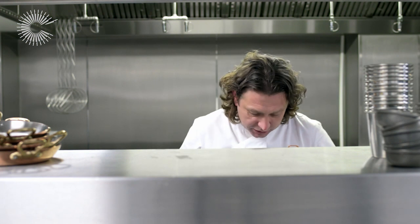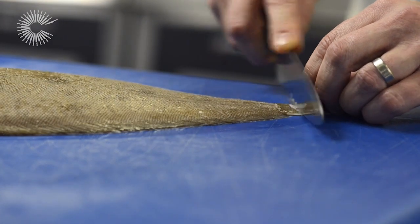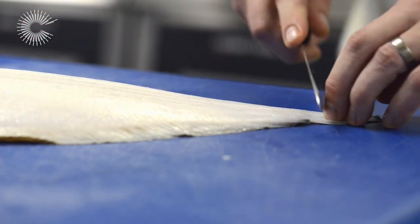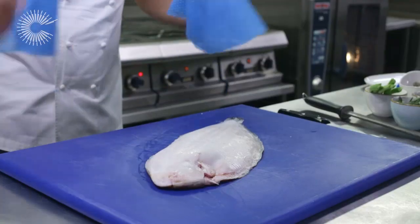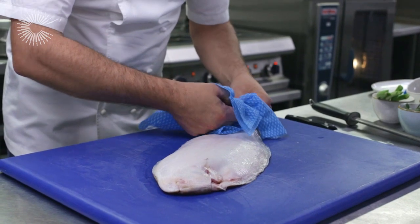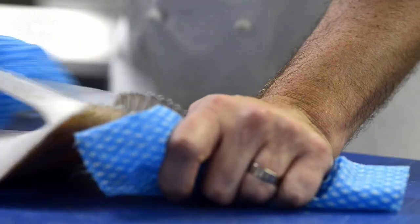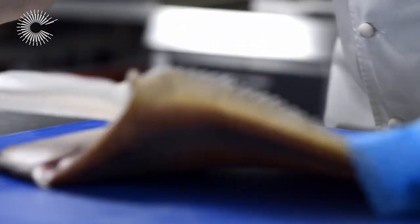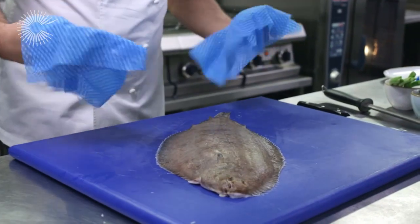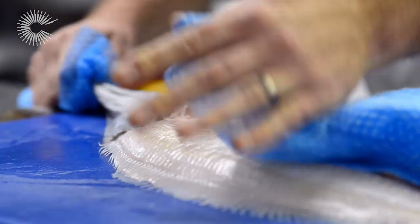For the Dover Sole, firstly I want to take the skin off. There's a nice little method for this — just nick the bottom of the tail with a knife. Try not to go through the tail on both sides. Take two wet cloths in your hand, be very careful. What you don't want to do is pull the flesh away from the skin. I'm just pulling that skin away, and the same on the other side, being careful not to take the flesh away.